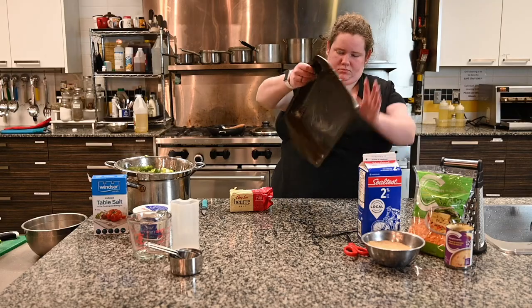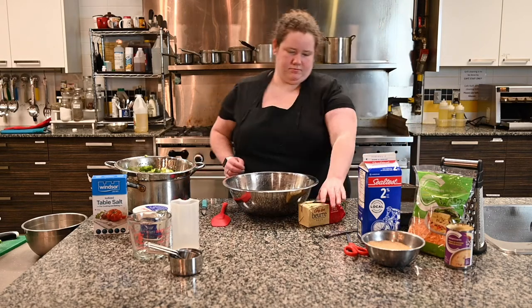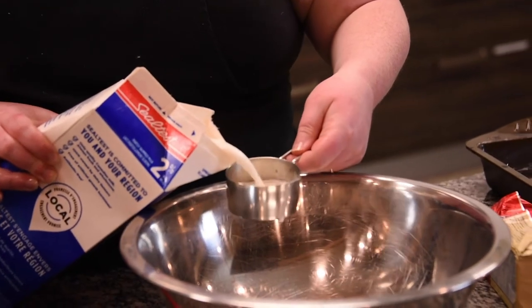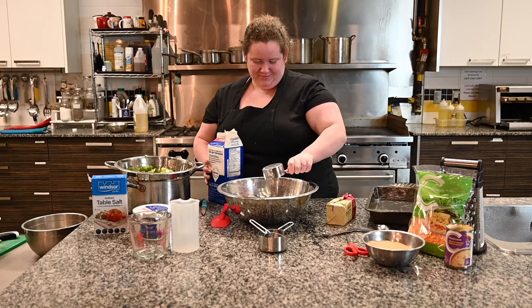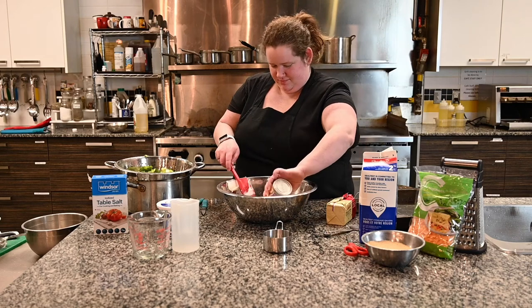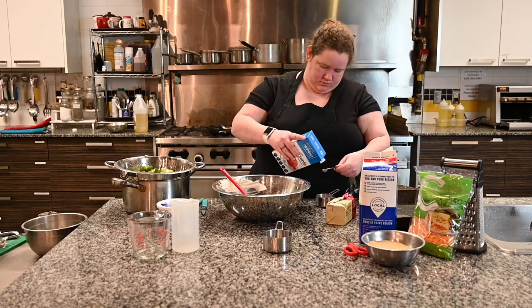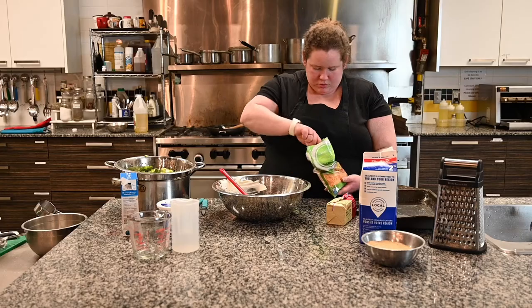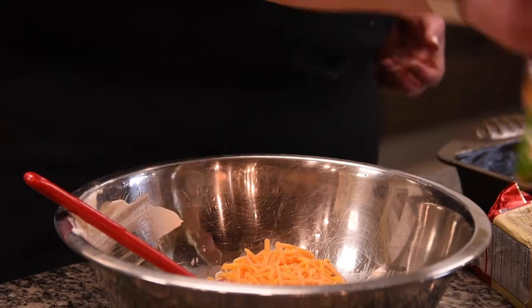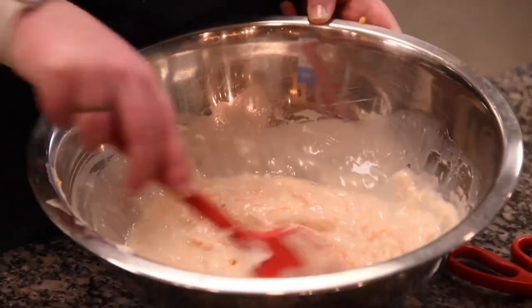Now we are going to make our sauce. Take a bowl and a spatula, and into the bowl put half a cup of milk, two thirds of a cup of sour cream, one can of cream of chicken soup, a quarter teaspoon of salt, and one cup of shredded cheese. If you don't have pre-shredded cheese, you can always grate your cheese at home. Stir it all together and once it's completely mixed, set it aside.